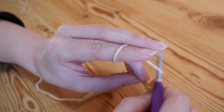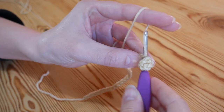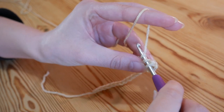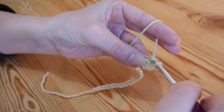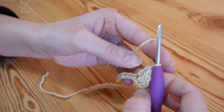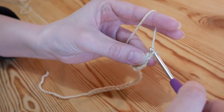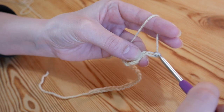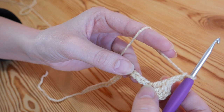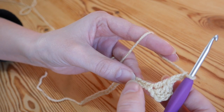You want to do another treble into the next chain along — yarn over and insert, yarn over pull through two, yarn over pull through two. So we've now got three trebles next to each other. You then want to chain three and skip over three chains.